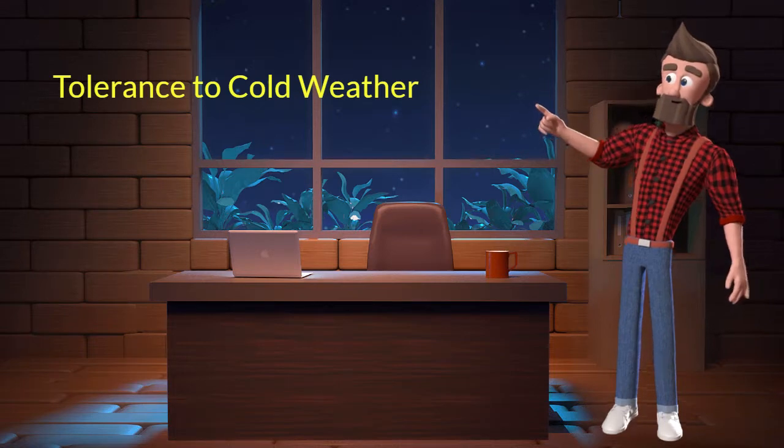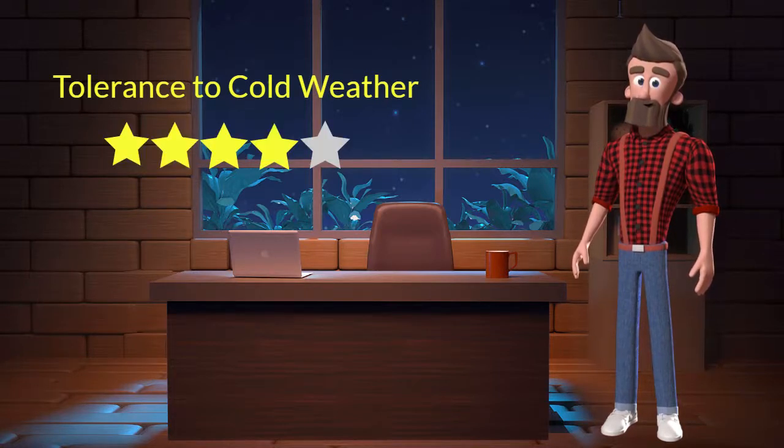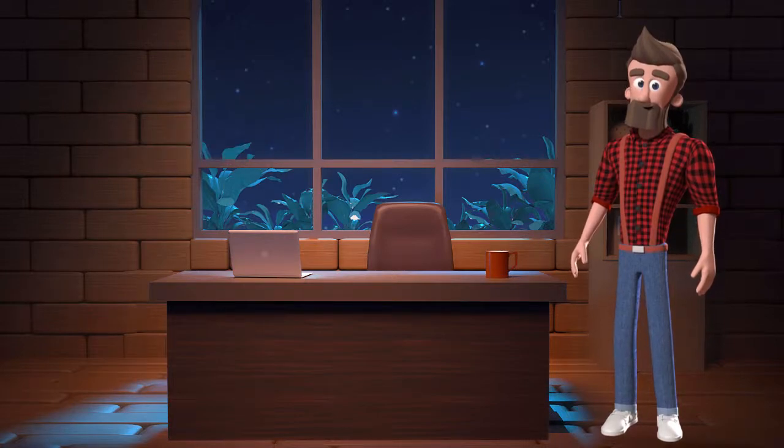Tolerance to cold weather: This dog breed has good tolerance to cold weather. I will rate it 4 out of 5 for its tolerance to cold weather. If you stay at a place which has predominantly cold weather, then you can adopt this breed.